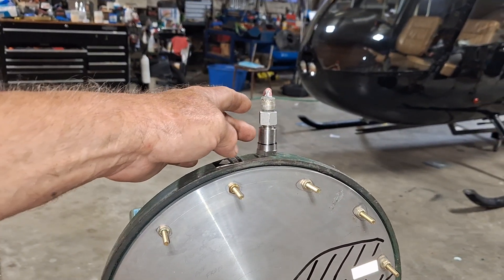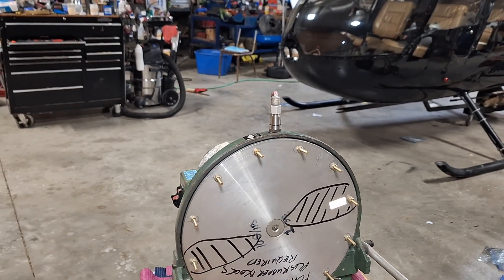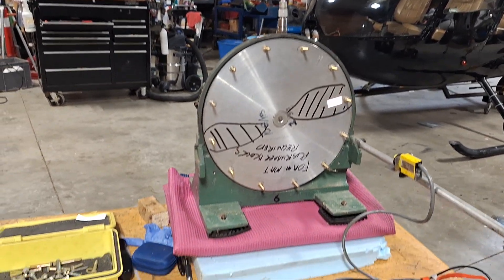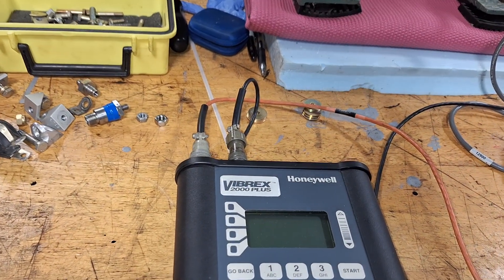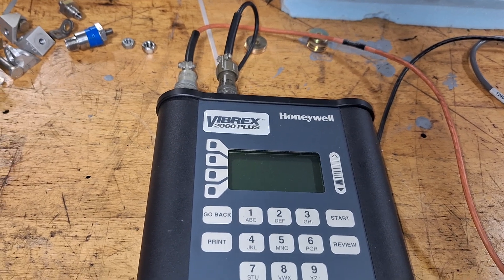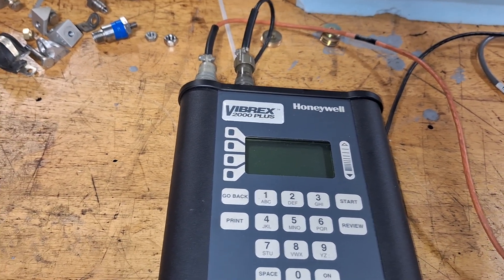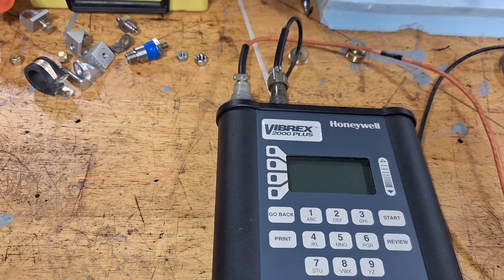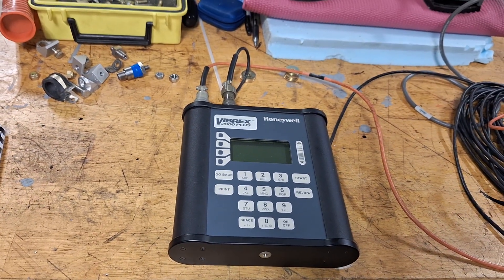12 o'clock is always where you've got your vibration sensor mounted — that's where your clock angle starts all the time. On this Vibrex 2000 Plus, it does a whole bunch of calculating. I don't like it that much; I use the manual mode 99% of the time. I'll do a little video demonstrating the two different ways it does it.